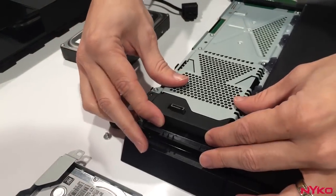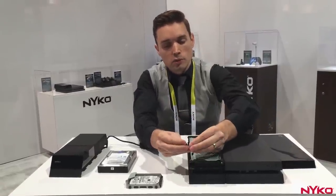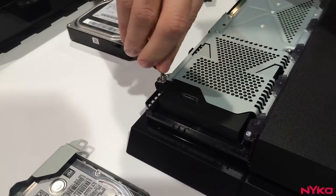This slides in to the same spot that the 2.5 inch drive used to be in. Replace your screw.